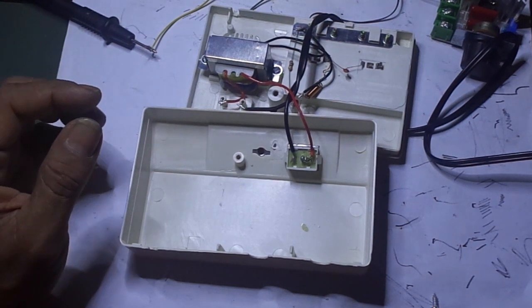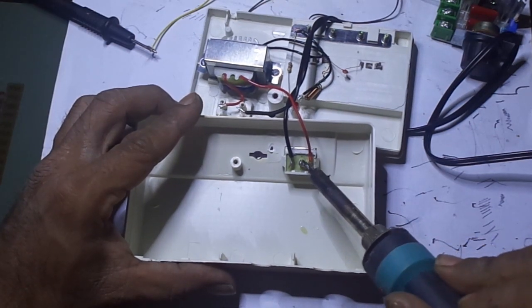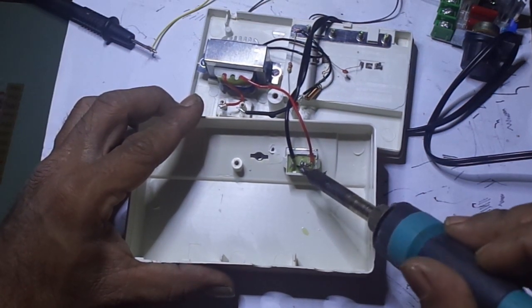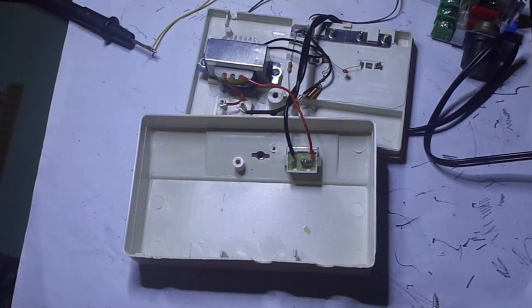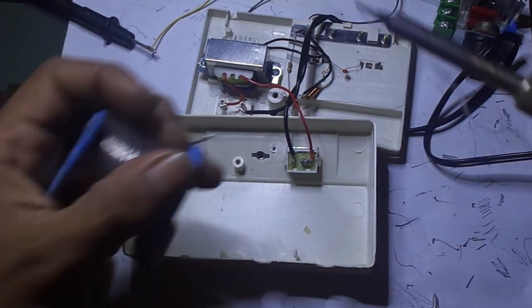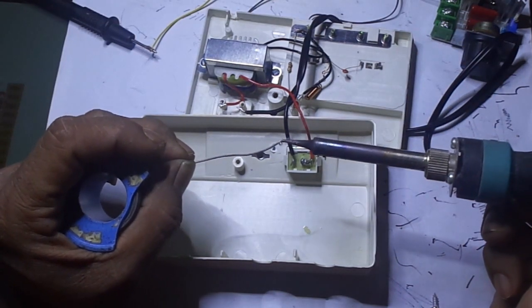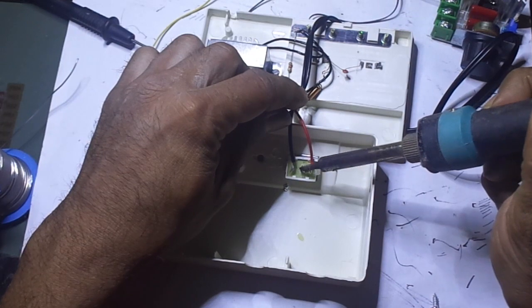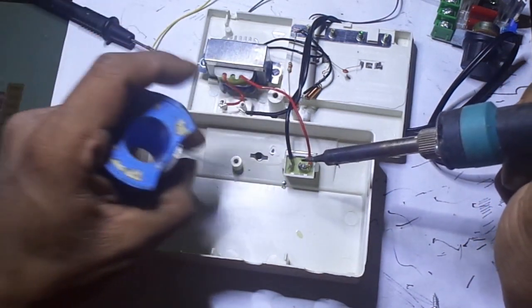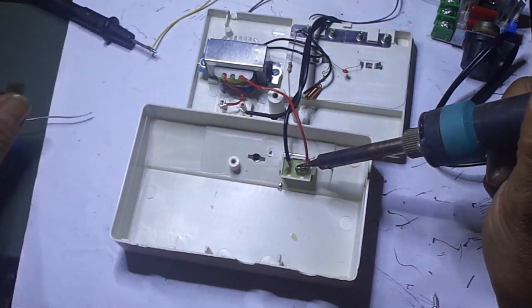Simple banget kawan-kawan. Tinggal kita jalur kabel yang input yang ke saklar kita cabut, kita pindahin melewati dimer ini. Kita seri dengan dimer — bukan paralel, maaf kawan-kawan — kita seri dengan dimer ya, dengan kaki input dan output. Inputnya masuk ke jalur steker input PLN tegangan 220V, outputnya masuk ke power supply. Nanti kawan-kawan bisa simpen dimer ini di dalam boxnya biar kelihatan mewah.